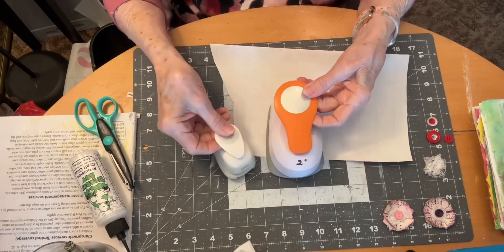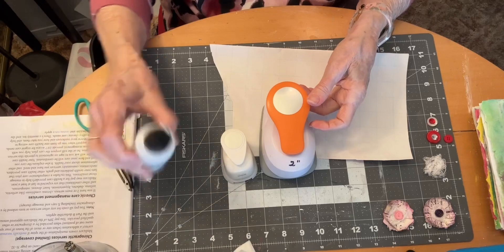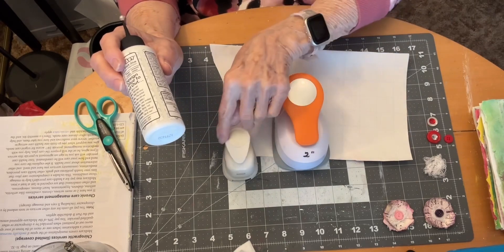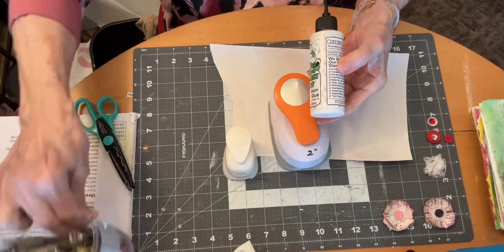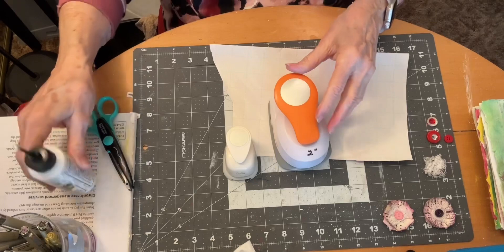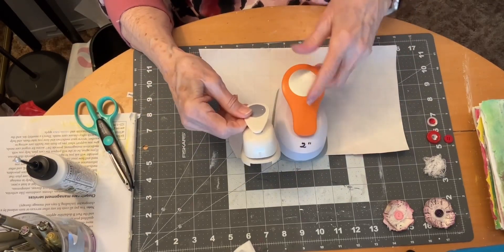If you don't have punches in those sizes, just use whatever you have on hand to draw a circle — the bottom of a glass or any container to measure your circles. You're going to need four two inch circles and one one inch circle.